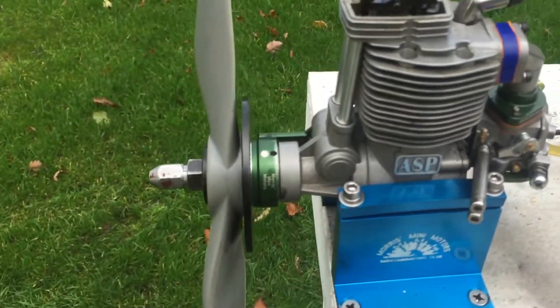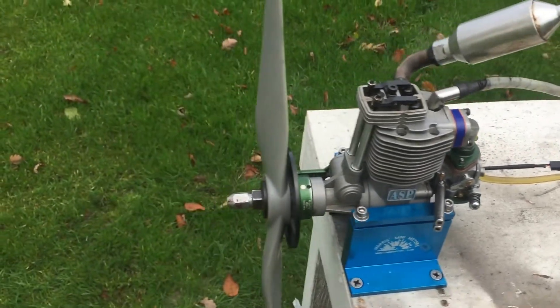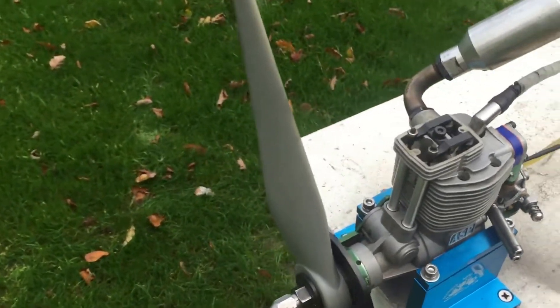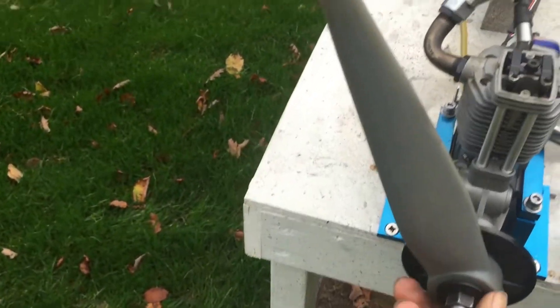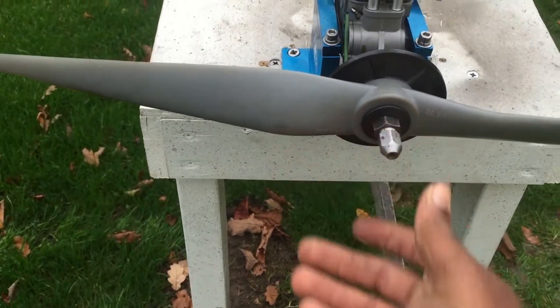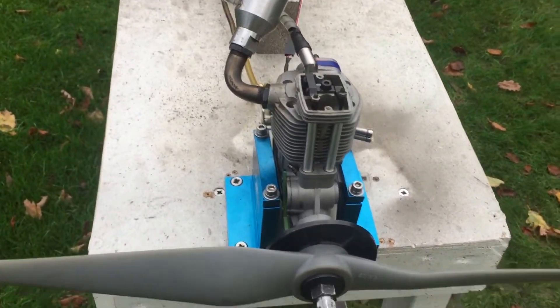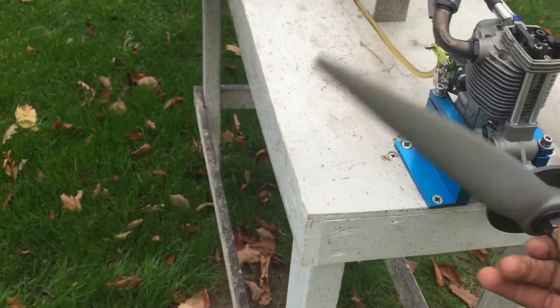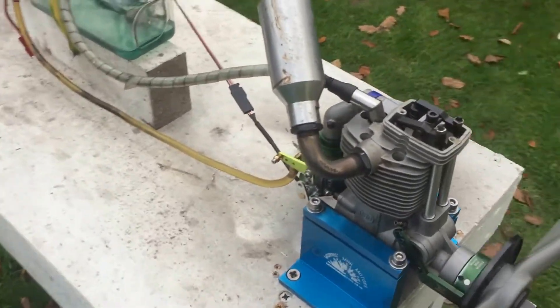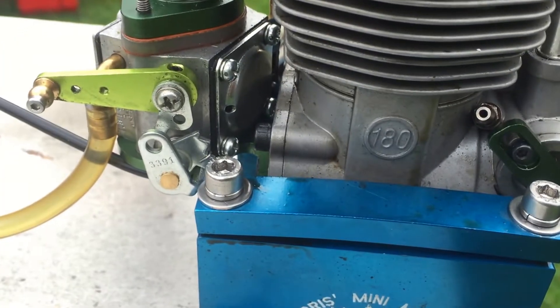As you can see, really good transition. Idle is about 1500-1600. The prop I'm using is an APC 20x8. I'm getting 5800 on top RPM. As you can see, it's a really good working engine.